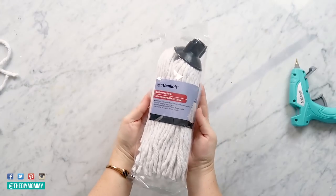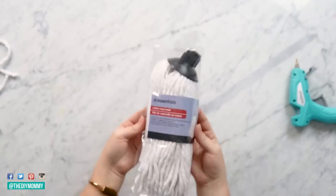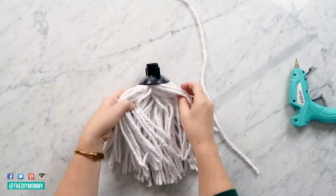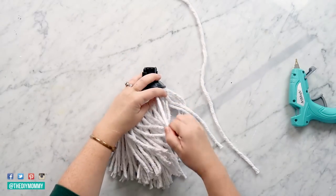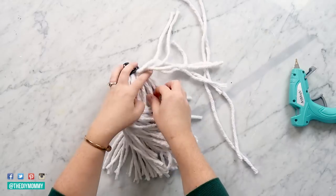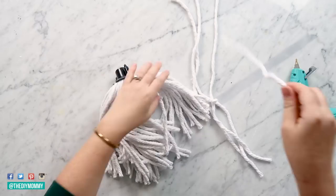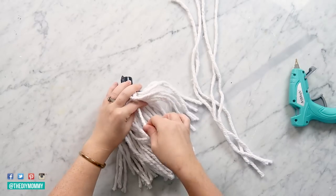Onto the next DIY — we are using this Dollar Tree mop head. Take about six pieces of the mop string out from it. I discovered that it is much better to take the strings from the inside of the mop rather than the outside, otherwise you're going to end up with a funny looking mop head for this DIY.